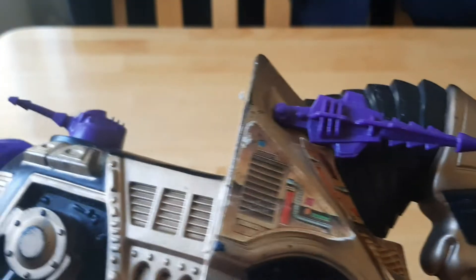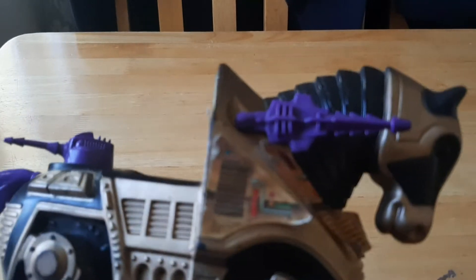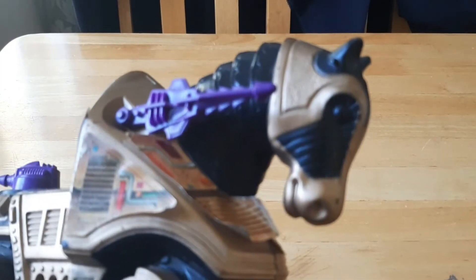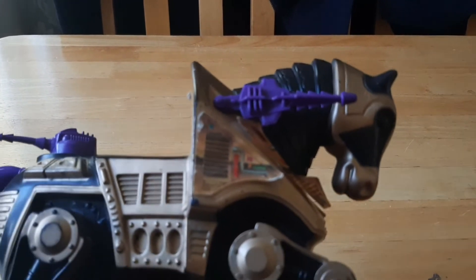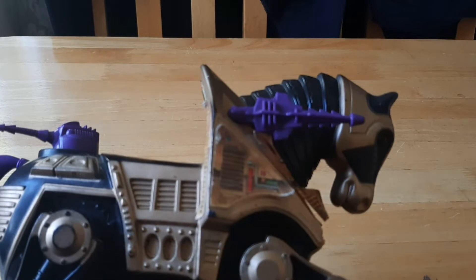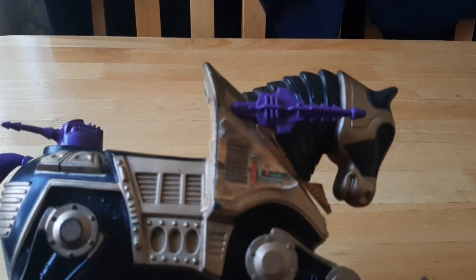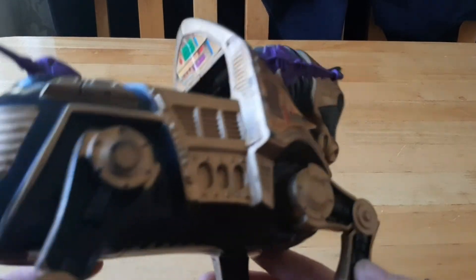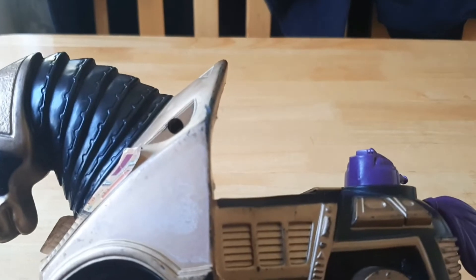He still looks cool — I like the black. He is mainly ridden by Jitsu, if I'm not mistaken, because Jitsu is kind of like the Fisto equivalent of the Evil Warriors. He is a pretty cool mount. There's some stuff missing though — one of the laser cannons, as you can see, is missing from the side.